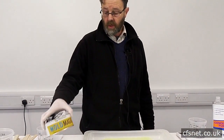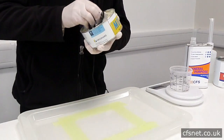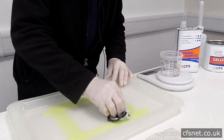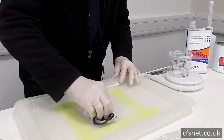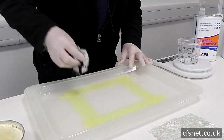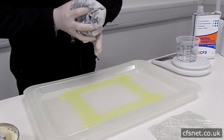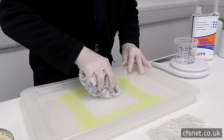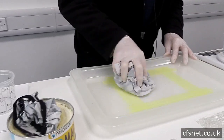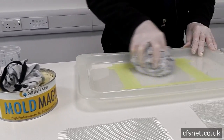For starters we're going to use as a release agent the Mold Magic Hard Wax. We get a nice amount on the cloth and with a circular motion just nicely cover the whole area to make sure you don't miss anywhere. Then we get the polishing cloth and again, with a nice circular motion, get it all nice and polished up, well buffed, because we don't want to leave any wax on the surface — that will affect the gel coat.